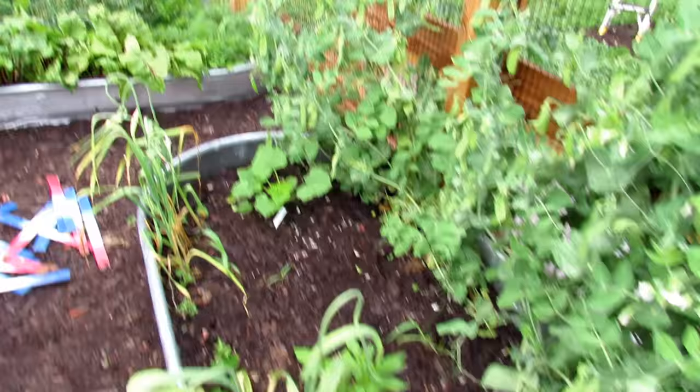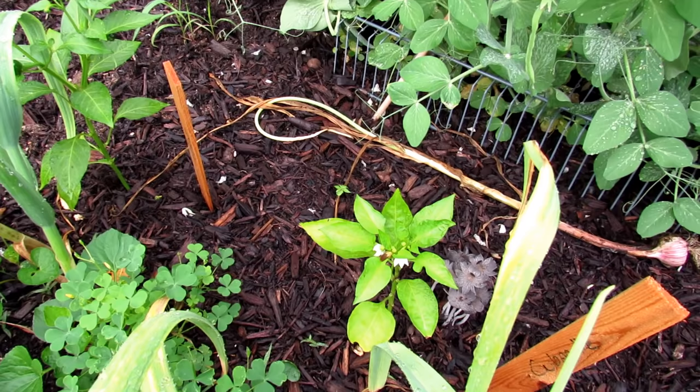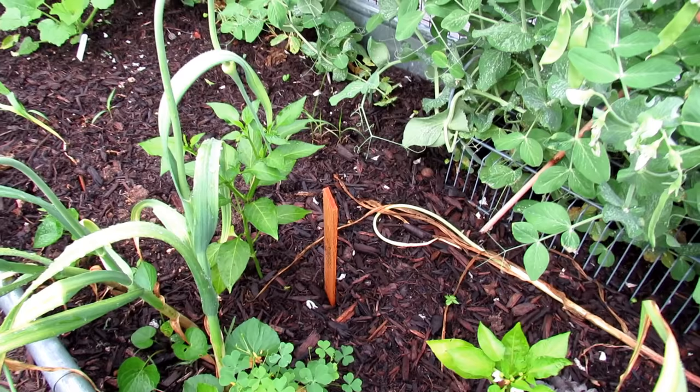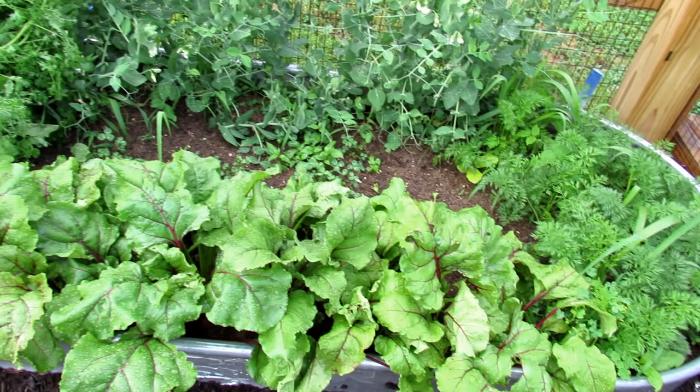That's a yellow squash plant and I just put in a couple of pepper plants. These peppers are struggling a little bit — a little yellow. When you see something like that, just give them a drink of water-soluble nitrogen, whatever you want to use — any water-soluble fertilizer that has N, P, and K represented.